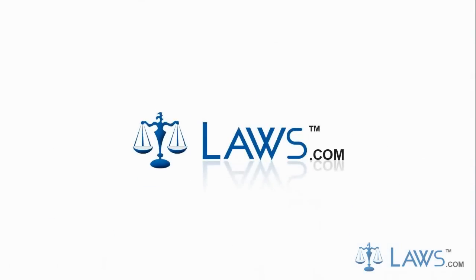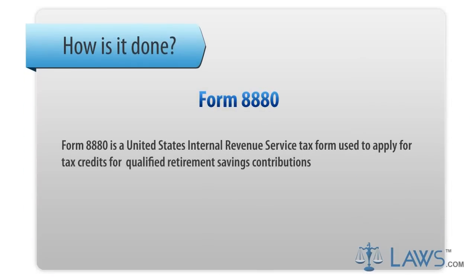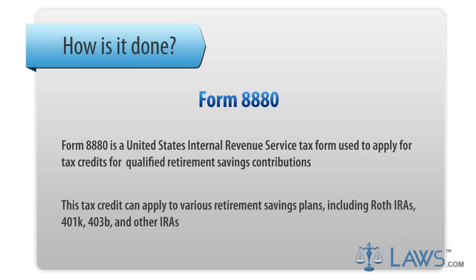Laws.com Legal Forms Guide. Form 8880 is a United States Internal Revenue Service tax form used to apply for tax credits for qualified retirement savings contributions. This tax credit can apply to various retirement savings plans including Roth IRAs, 401(k), 403(b), and other IRAs.